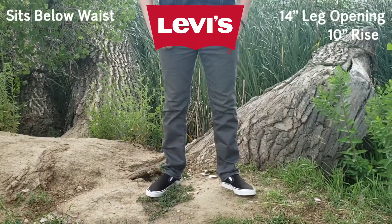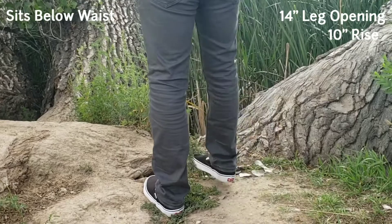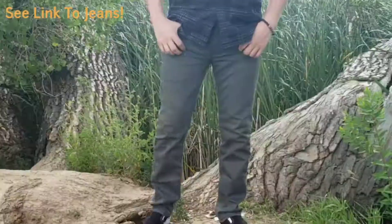The Levi's 511 jeans are also popular for men that need more leg opening room than tapered jeans offer — for bulkier shoes like Jordans and other bulkier footwear — while also having a slim fit above the knee. I'll leave a link so you can check them out.